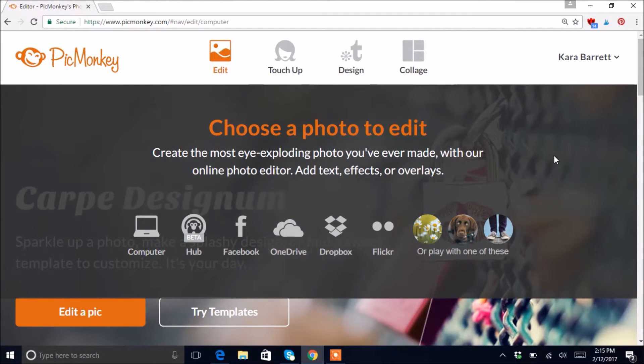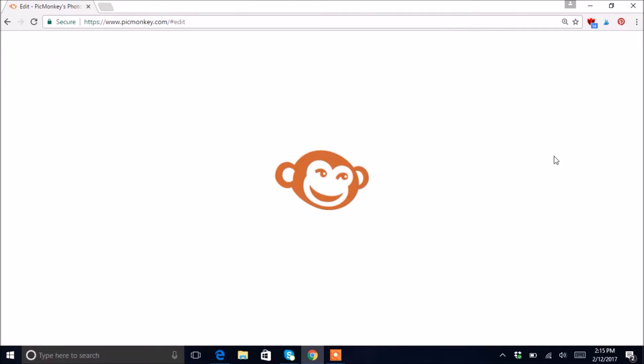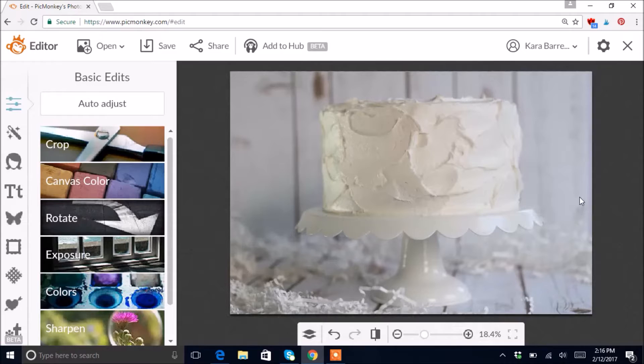I'm gonna click on this first one and open it up. It takes PicMonkey a little bit to load the photos — maybe your computer is faster than mine, but mine's a little bit slow. There it is — we've got our picture here.